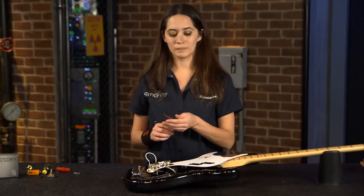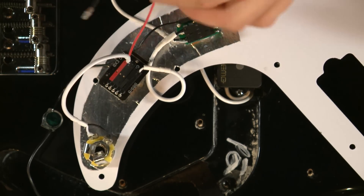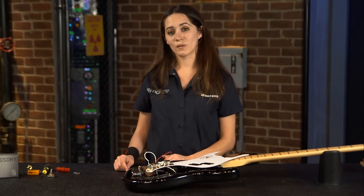And then I'll connect the battery supply. At this point you can plug in your battery.